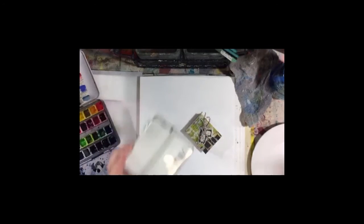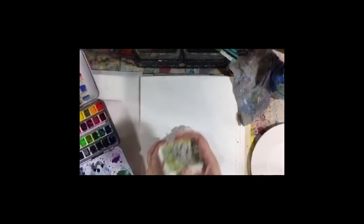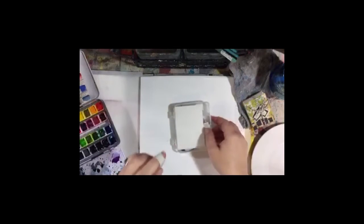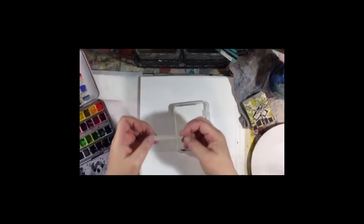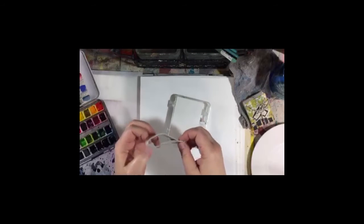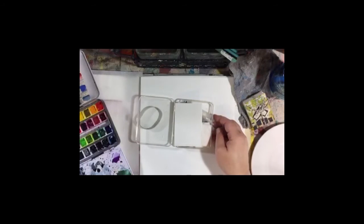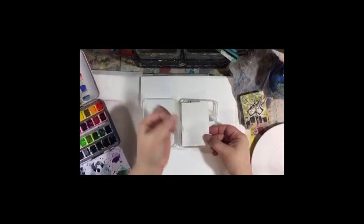I thought about it last night and realized this is cute but you don't need to have the journal to have a mini travel watercolor kit. Everything you need is in here. I go over most of this kit in the video loading later, but I made a few changes. I added a rubber band to hold everything closed because I have a habit of over-stuffing my travel kits.